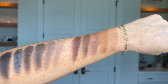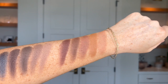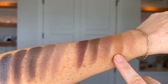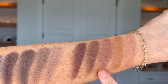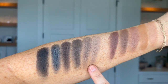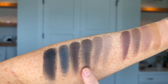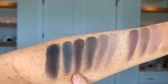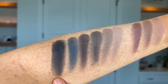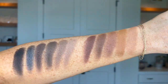Now let's get into those neutrals that are clearly either warm or cool undertoned. Starting off with warms: Bubba, Butterscotch, Sedona, Philly, and Cocoa. And then on to the cool side: Basic, Oak, Trust, Coal, Junior Prom — which is the only shimmer here — and Salem.